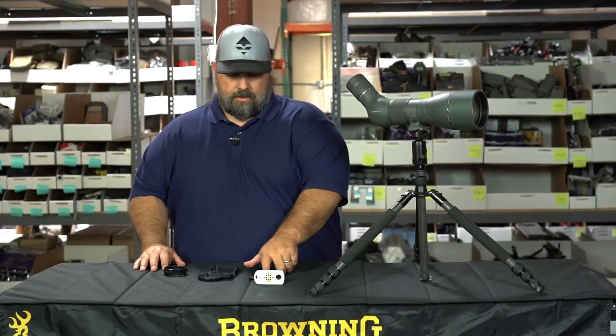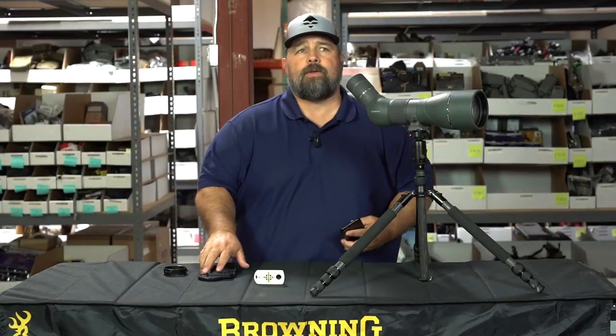Hi, Cody at GoHunt.com. New here in the store, we have a new way to digiscope.